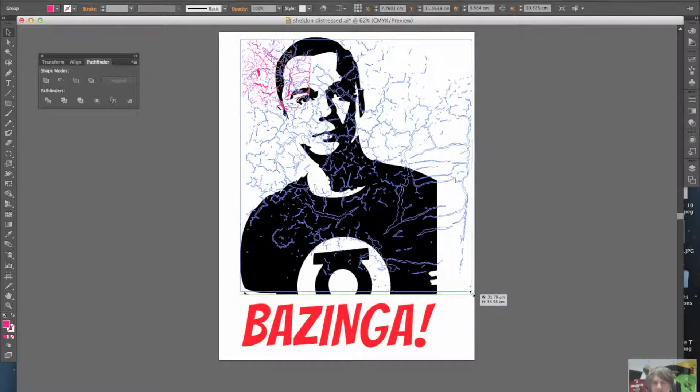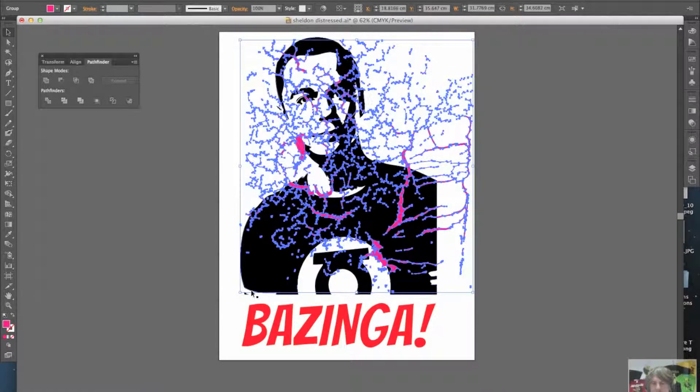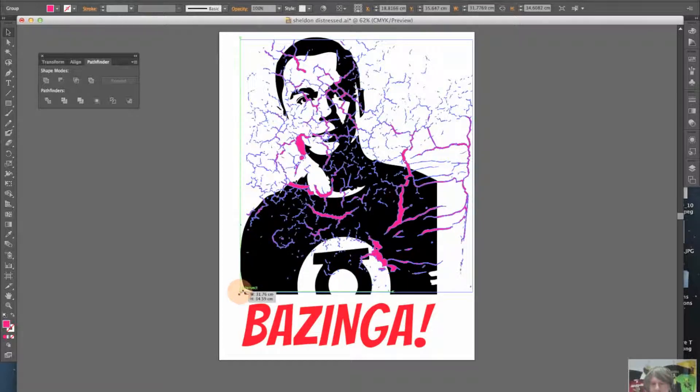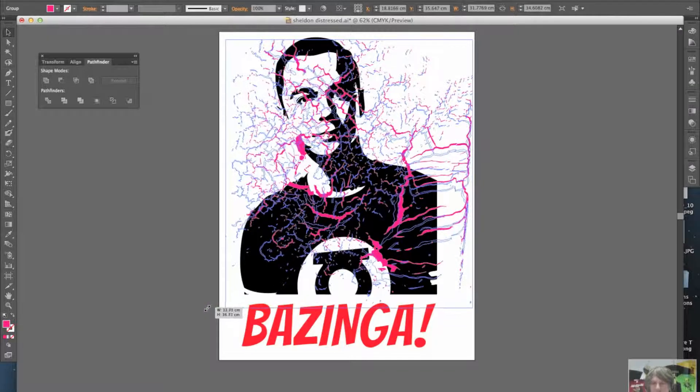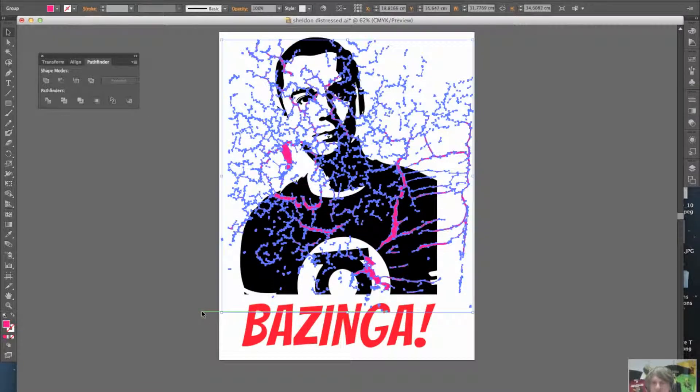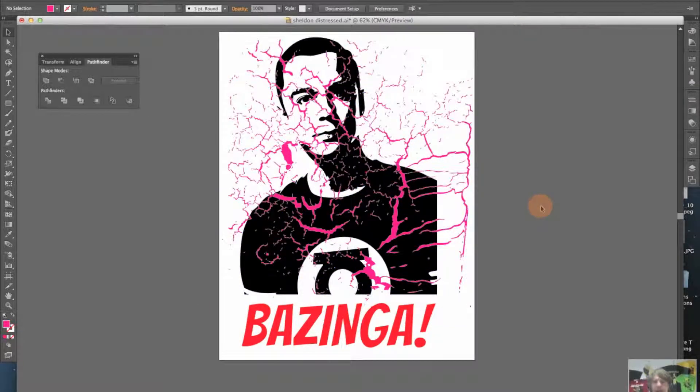I'll make it a bit bigger here. I don't mind if I chop out a bit of the lettering underneath — that's kind of okay — but I'm going to bring this over so it's covering the majority of the image like this. Now that is going to take out some fairly big chunks of Sheldon's head, so we'll see what that looks like. Just to show you how the function works — so this is covering Sheldon and they're both compound paths.